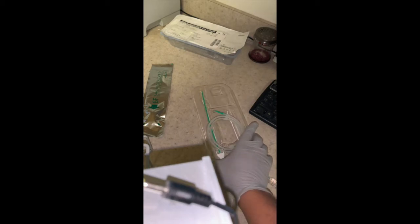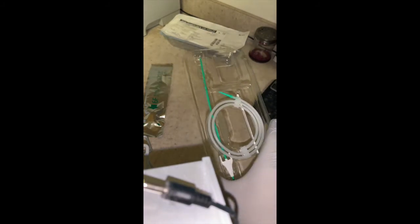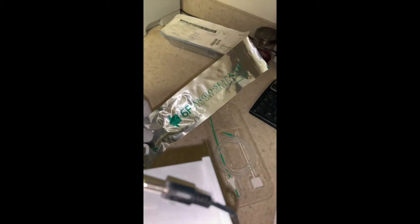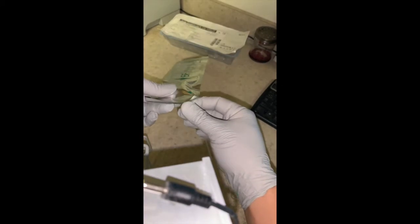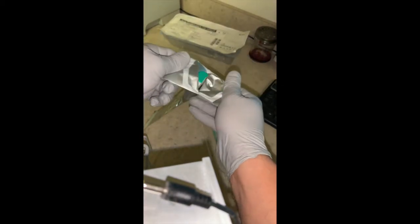We're now going to unbox and demonstrate the Angiaseal closure device. Here is part of the kit, and here is the other. You can open this up and gently remove what's inside.